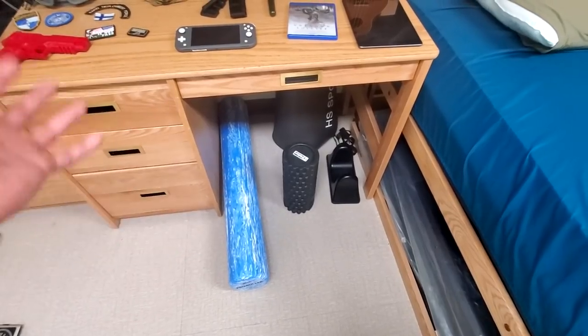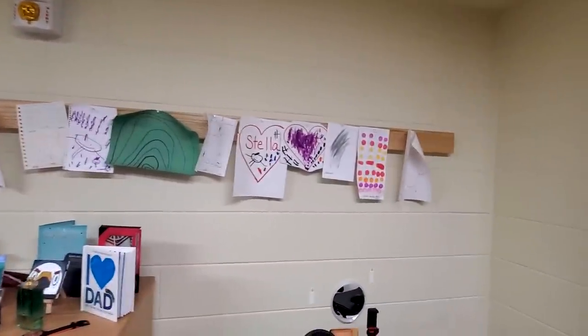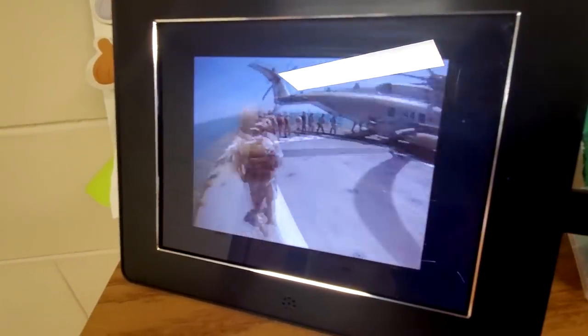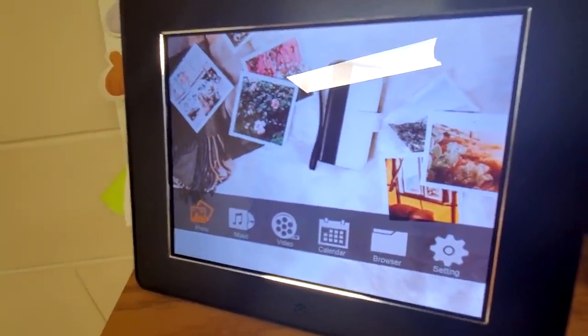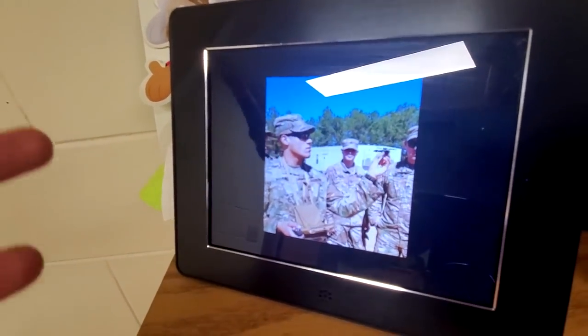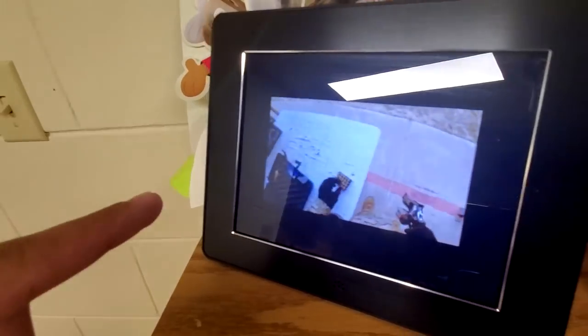I have foam rollers for recovery after workouts or runs, and a sew right — more workout stuff. Some artwork from my kids, which is pretty cool to hang up. My sunglasses and cologne. Over here is a digital picture frame, which is pretty cool — just some clips from old videos. There's actually a music video I made on there, just a bunch of old clips. It's cool to show guests, which isn't very often.